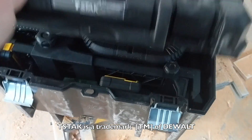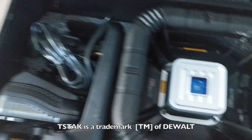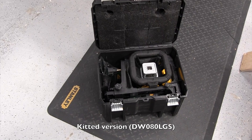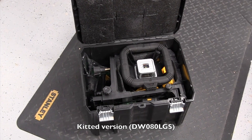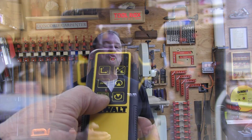The laser comes in a T-Stack storage case, which is the perfect case to protect an investment like this. It comes with a 20-volt charger, a 2 amp hour 20-volt battery, detector, ceiling bracket, laser enhancement glasses, a target card, and a remote control.